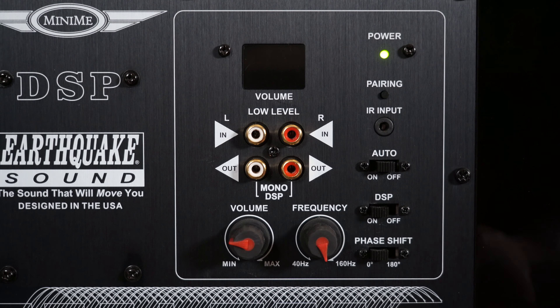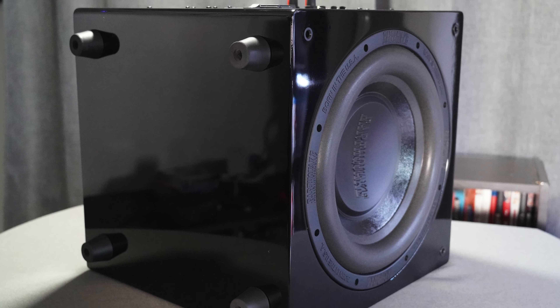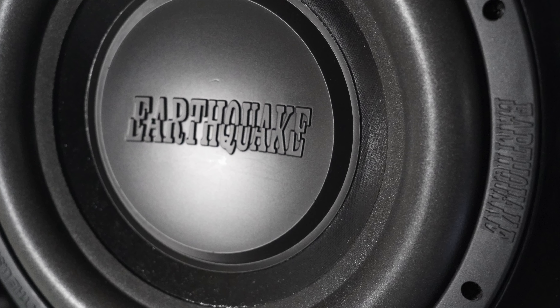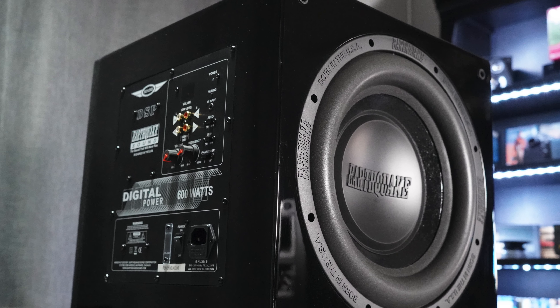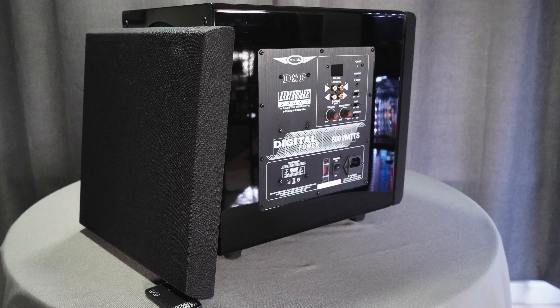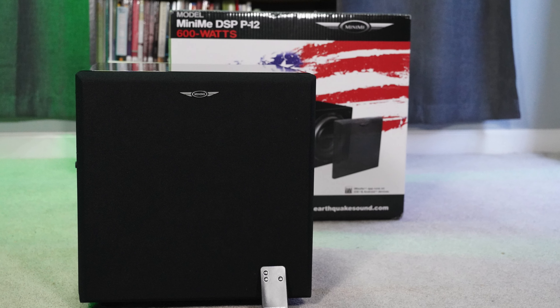To wrap this up — I do recommend the MiniMe DSP P12. I like the gloss black finish, the small 15-inch-cubed footprint, the dual drivers with SLAPS technology delivering more bass at lower frequencies, and the very flexible iWoofer app. That tech does come at a cost at $1,400, but I recommend it if you can swing it — especially if you can go dual, because that will give you a nice balanced soundstage in your room. Use the links in the description to purchase. Don't forget to like, subscribe, and comment. Thanks for watching!